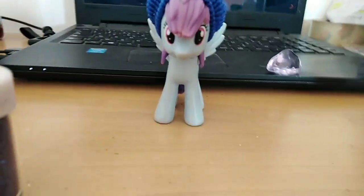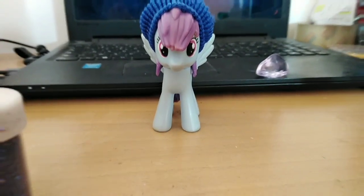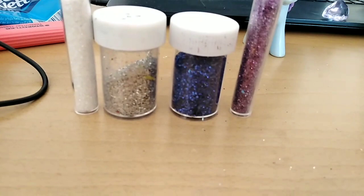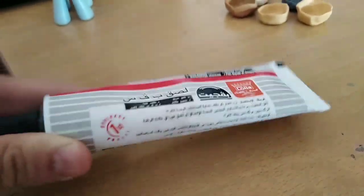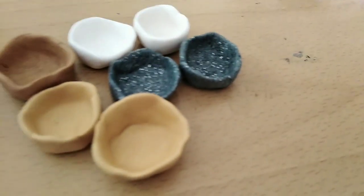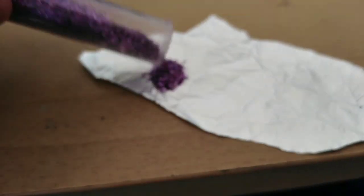Hey, what's up y'all, it's Proletar here. Today I'm going to create a spell for the toys. I got here four colors of glitter — you can choose different colors for yourselves. I also got some PVC glue and utensils where I'm going to put the spell, and some aluminum foil where I'm going to mix the colors.